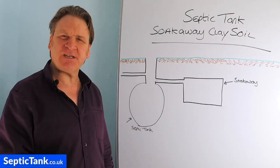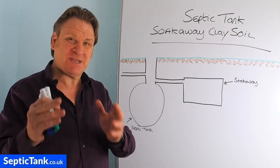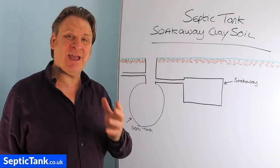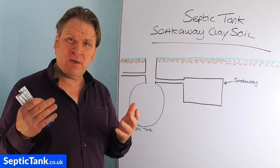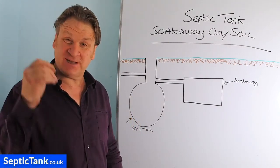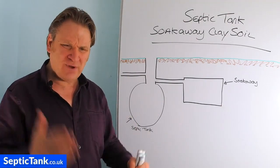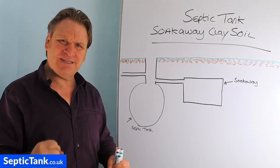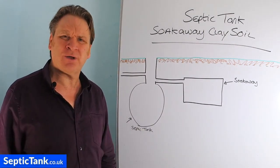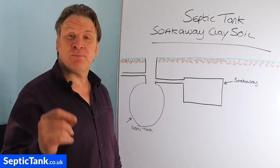Hello, Jason here from septictank.co.uk. In today's video I'm going to talk about septic tank problems that result from having a soak away in clay soil. So if your septic tank and soak away are in clay soil, or maybe you're installing a new septic tank and soak away and you've dug down and it's just really thick, heavy, dense clay — what do you do? How's the soak away even going to work in that situation? Well, let me show you a really simple solution.